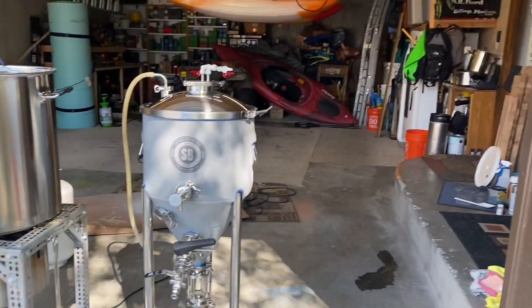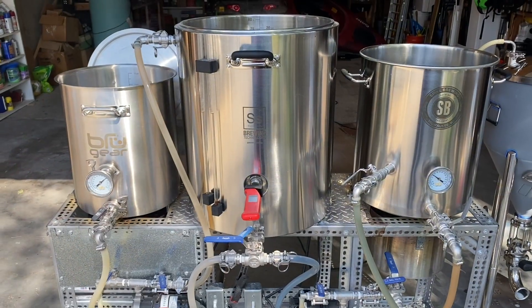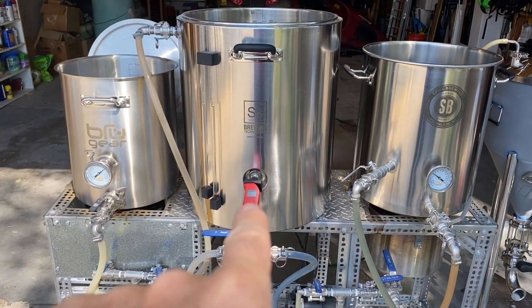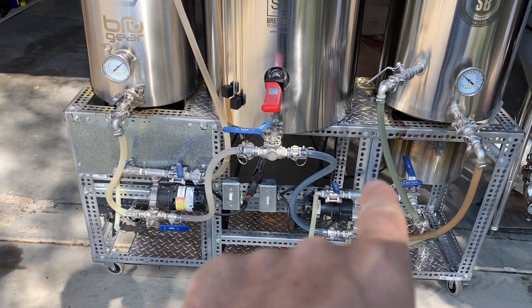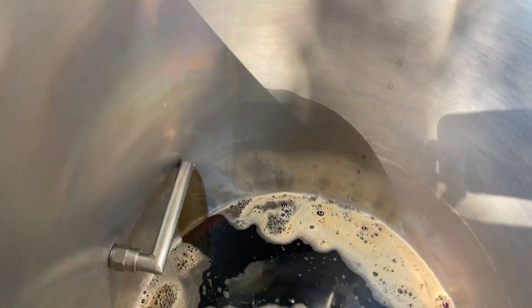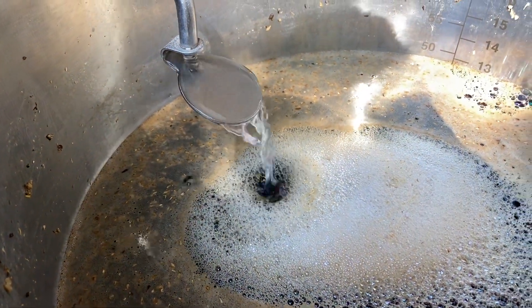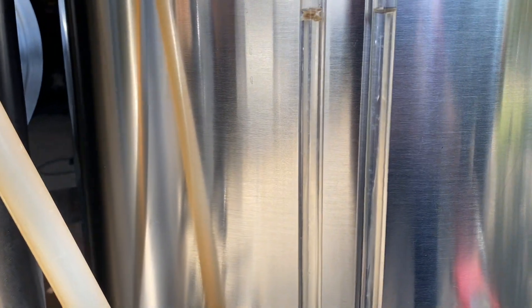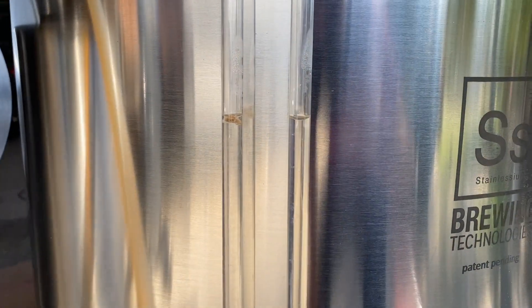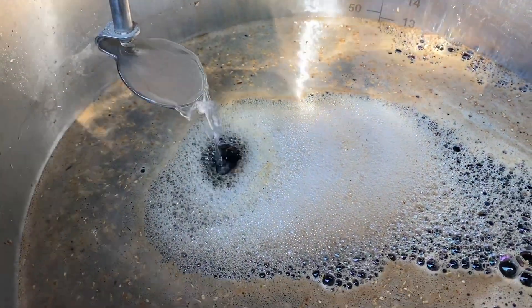It's a beautiful day out here in Montana. Now we're transferring out of the mash tun, down through the pump, and into the boil kettle. The boil kettle is filling at a rate equal to the sparge water coming in over the top of the grain bed. You can watch the sight glasses as long as they're even. I usually just pay attention to the top and make sure I have about an inch and a half to two inches of water over the top of the grain bed while I'm filling the boil kettle.